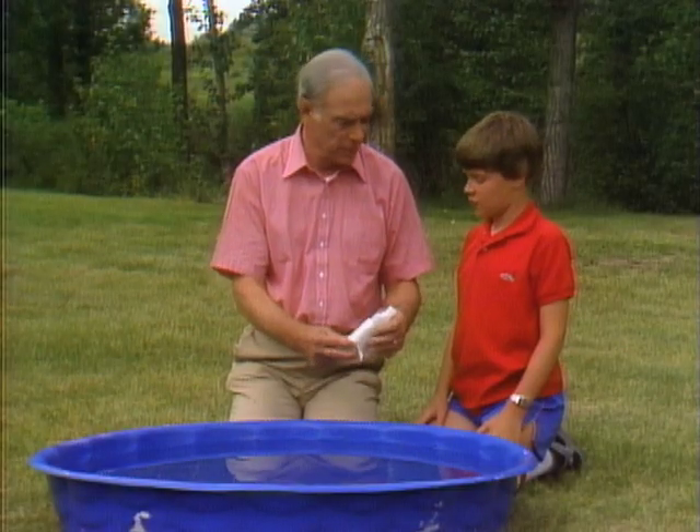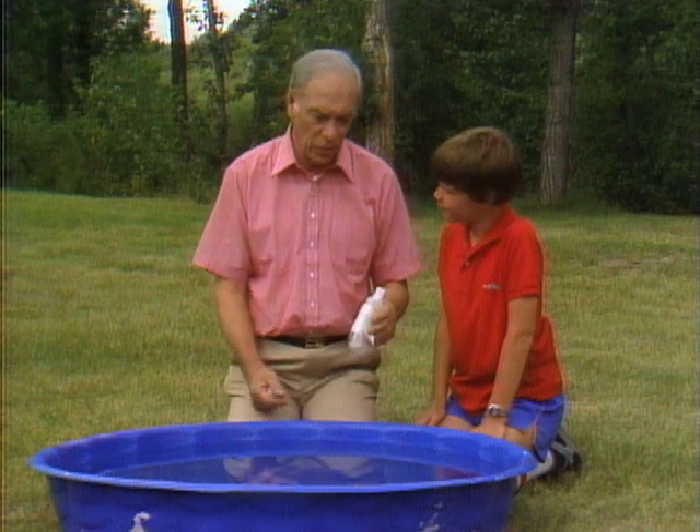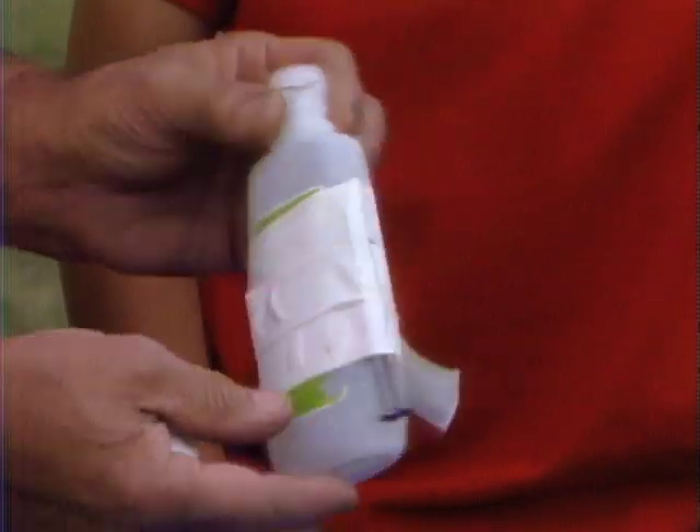Jason, do you have a wading pool like this? Yeah, my little sister has one. Well, they're a great lake in which to launch a jet-powered boat, which this bottle is.